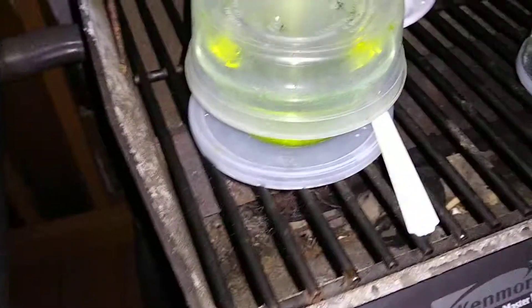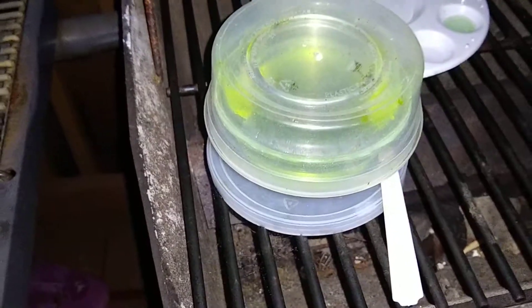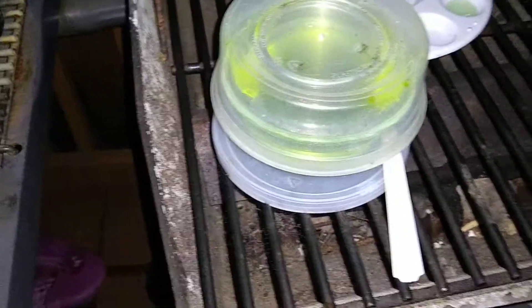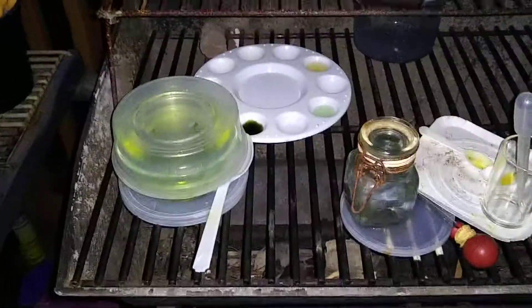I'm trying a couple of new ideas with cyanates and cyanuric acid to see if I can selectively dissolve gold. We'll see how that goes. Thanks for watching.